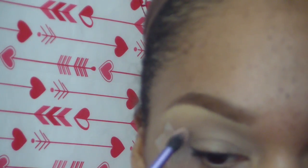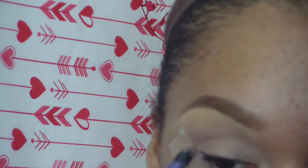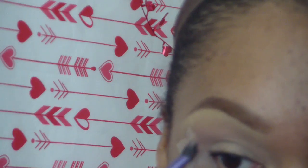I am using the Naked Three palette. I depotted all of my Naked palettes, and if you would like to see a video on how I did that, I will leave the link in the description box below.